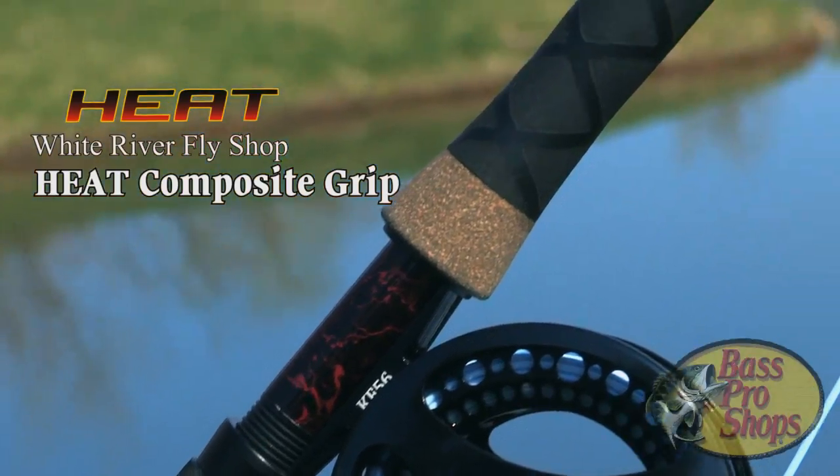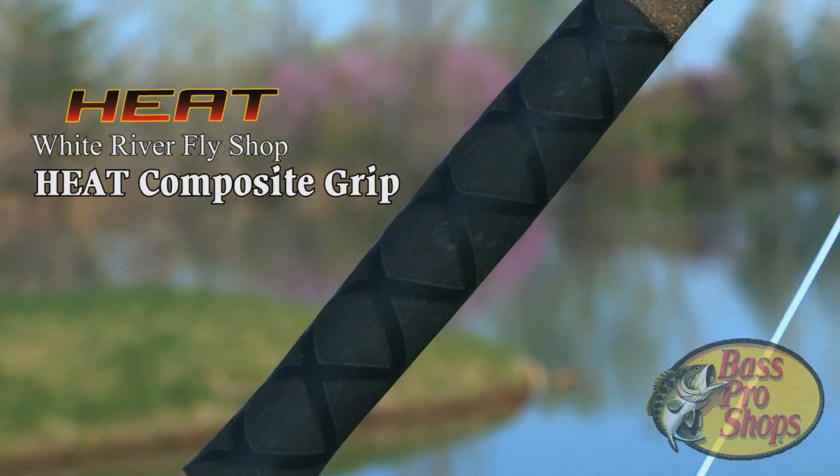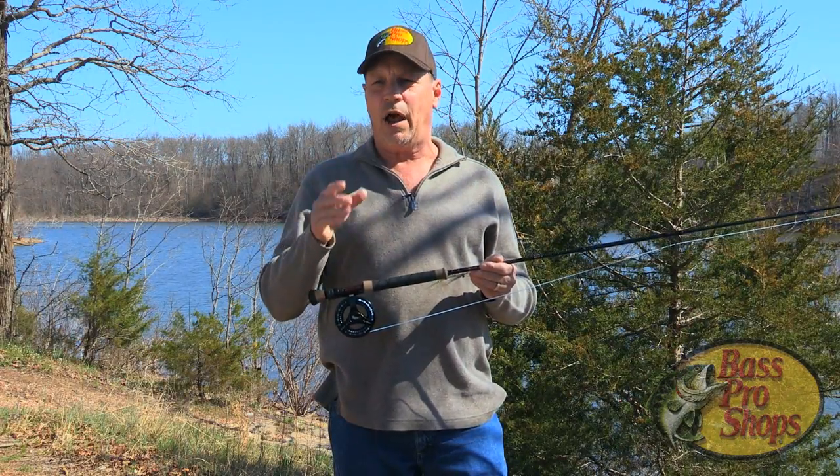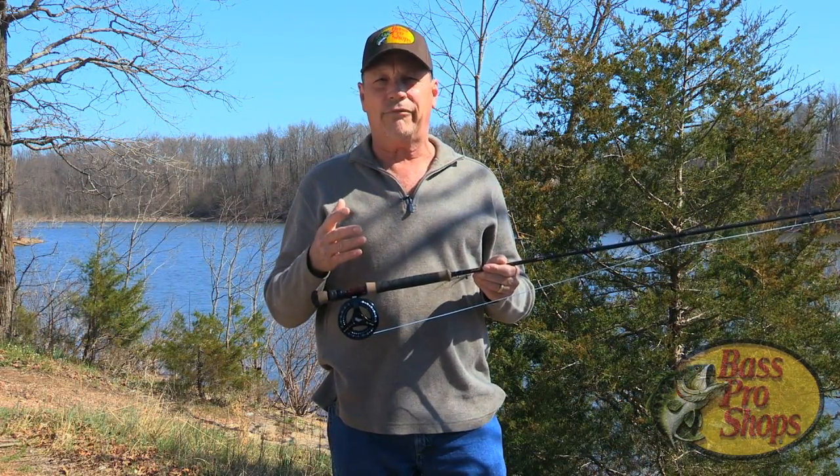I wanted to show you our new grip on our Elite Bass rod. Basically, a lot of the cork that you get nowadays — the last 10, 15 years — it's just not as good a grade as it used to be, so it ends up with a lot of fillers.